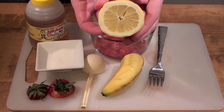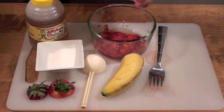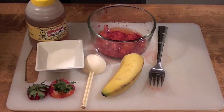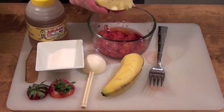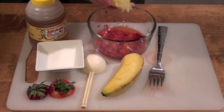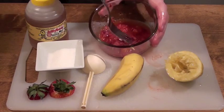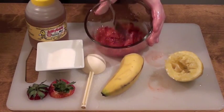The next step is squeezing in one half of a lemon. Lemon is a great natural cleanser with purifying properties. The reason it works so well in a face scrub is its natural acidity. It helps with resurfacing your skin and removing dead skin cells. It can also help restore your skin's natural pH balance. Lemons also contain a high amount of vitamin C and will help stimulate collagen production. Give the mixture a quick mix before the next step so the mixture is fluid and consistent.